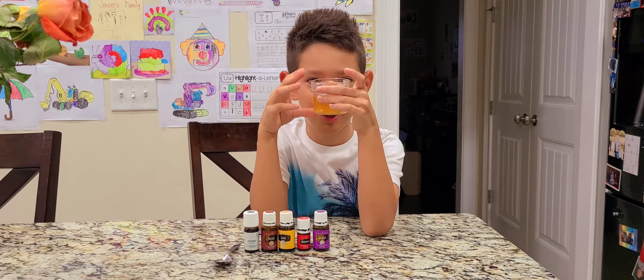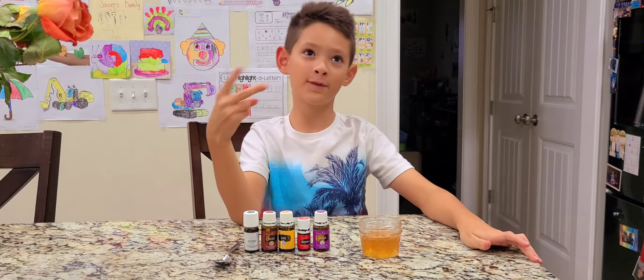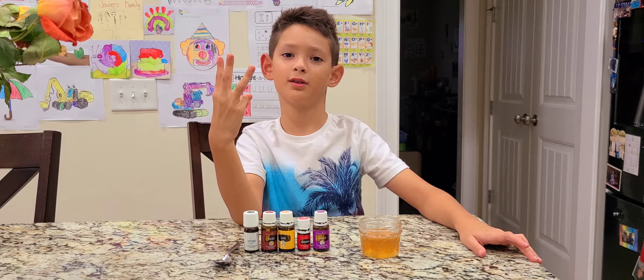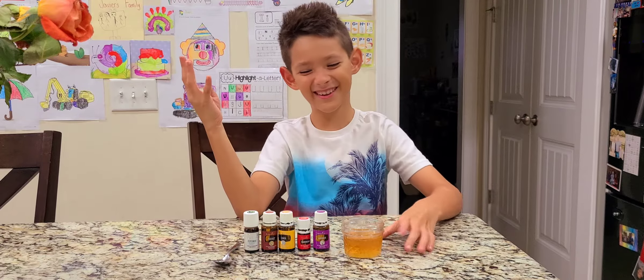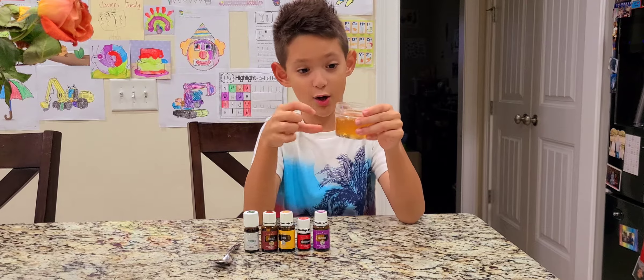Today we are making honey that can help you with allergies, your coughing, sore throat, and bad breath.